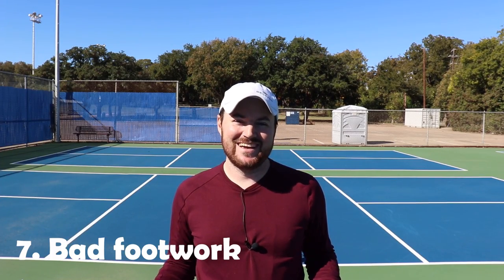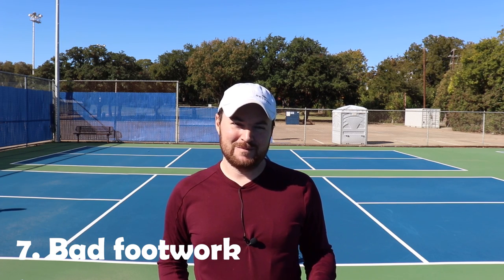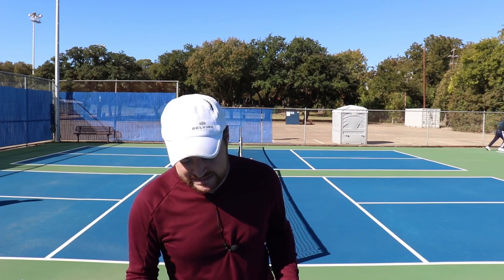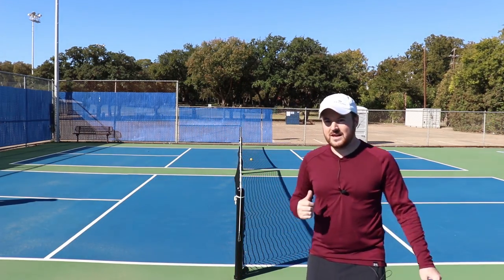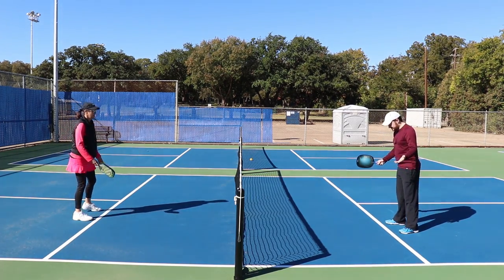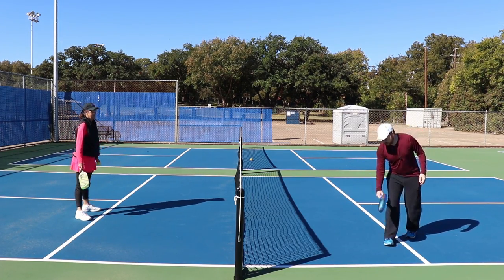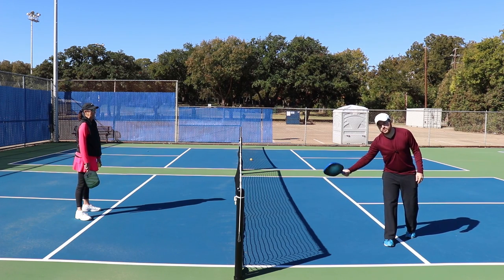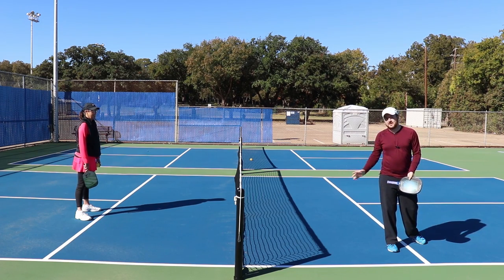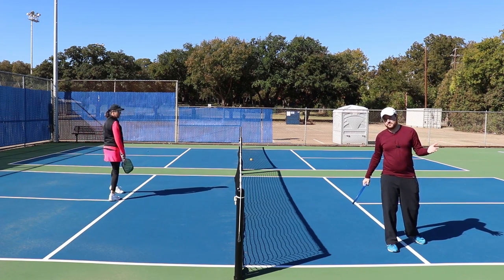Number seven: bad footwork. Footwork is huge in pickleball. Try to untangle your feet, keep them spread out, think in strides not steps. One specific footwork issue is the lunge on the backhand. I see people try to get a backhand shot and they'll cross over with the right foot. If you're doing a backhand slice going cross-court, that's okay — that's what you have to do for that slice.